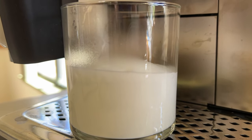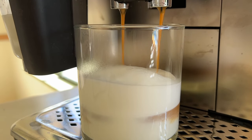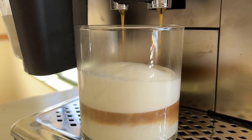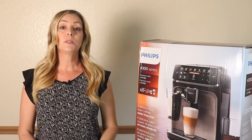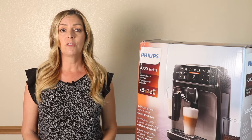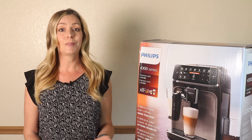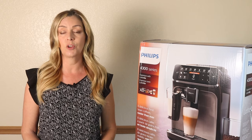Moving on to try a latte macchiato. This was actually a really nice drink too. Great layering, nice thick milky foam, and overall a really well-balanced drink. I think I'm going to be adding this one to my afternoon coffee routine. I was impressed to see this machine has a ceramic burr grinder built in. I bought a dedicated ceramic burr grinder a few years ago when I was making manual espressos, and they are expensive, but worth every penny thanks to their durability and the precision of the grind you can get.